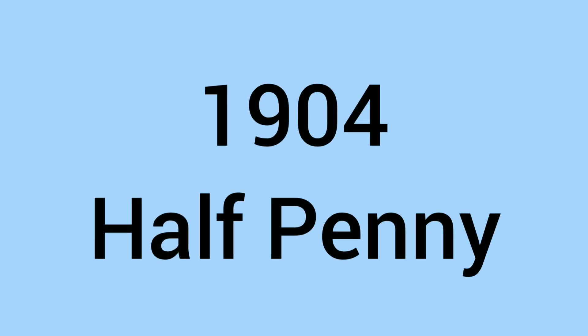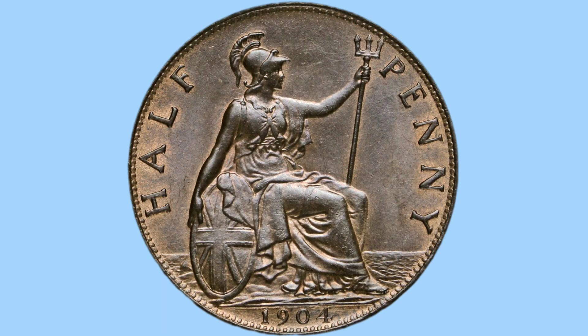Hello and welcome back to Bits and Bobs. Today's video is all about the 1904 halfpenny coin, the coin we see on screen now. Firstly I'll talk about the design of the coin and then move on to the facts and figures.